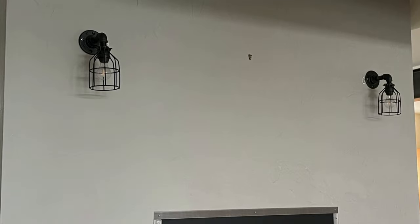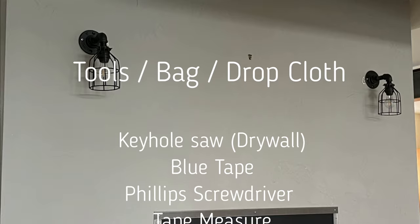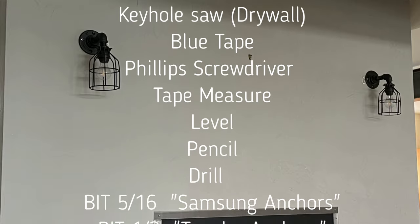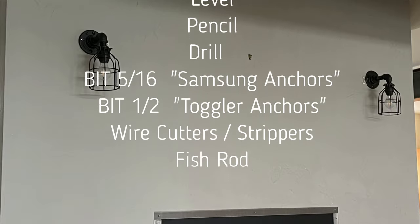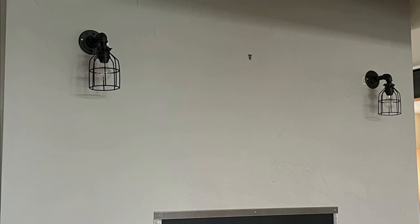First thing you want to do is make sure you've got all your tools handy. You don't need a whole lot: keyhole saw, drill, tape measure, pencil, and some basic electrical tools to make the connection between the Midlight power adapter. Other than that, it's pretty much DIY hand tools.